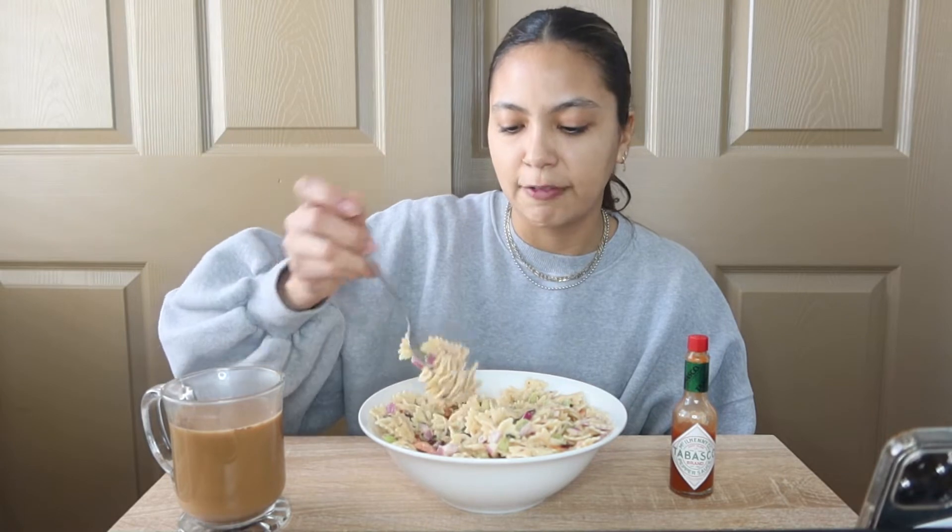I have a little bit of Tabasco on the side because I love the vinegary, spicy taste of Tabasco with pasta salad and egg salad, any type of salad. Even when I make my chickpea salad, which is supposed to be kind of like a vegan tuna salad — tastes so good with it. So here we go, let's dig in.